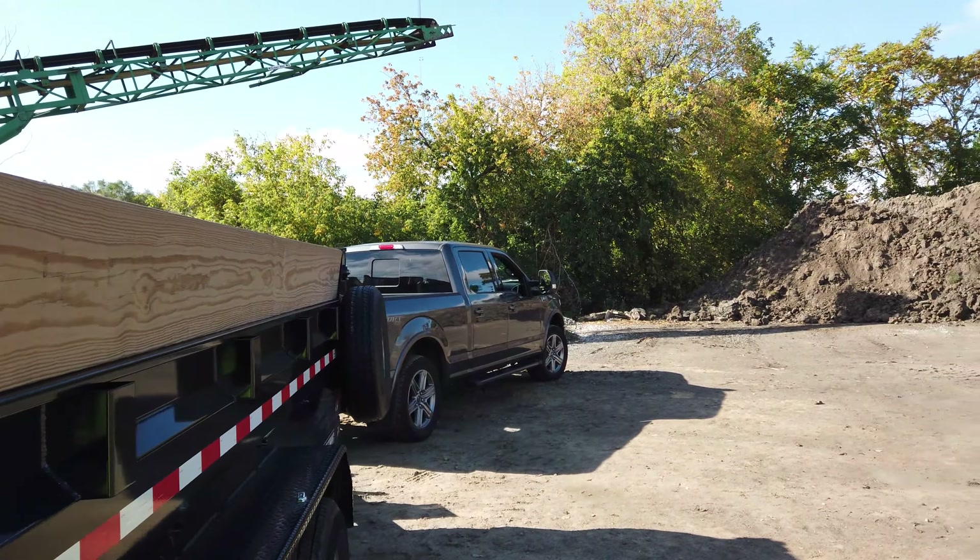That's the perfect weight for the 2.7 liter EcoBoost, and it's a good weight for this F-150 as well, even though this truck can tow 13,000 pounds. I need to get into all the weight distribution, hitches, and all that stuff in order to bring this truck to 13,000 pounds. But anyway, we're going to go ahead and get this loaded.